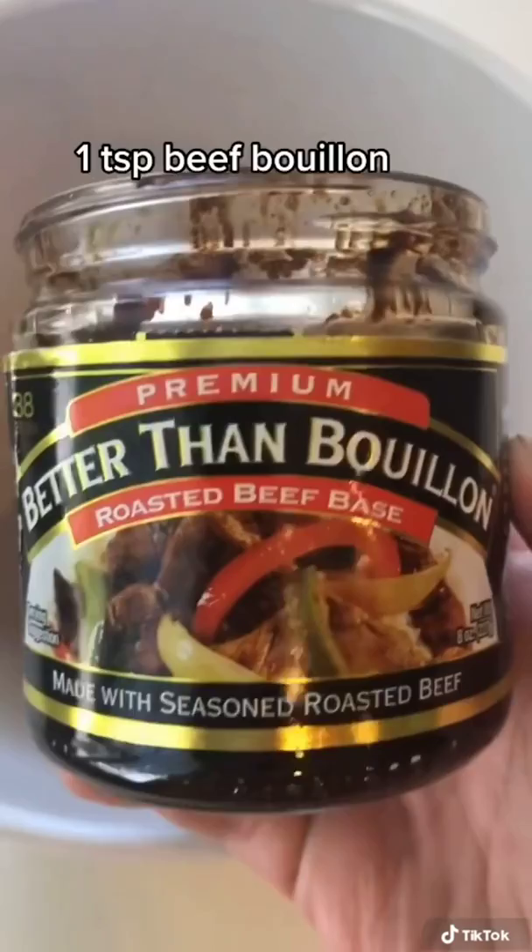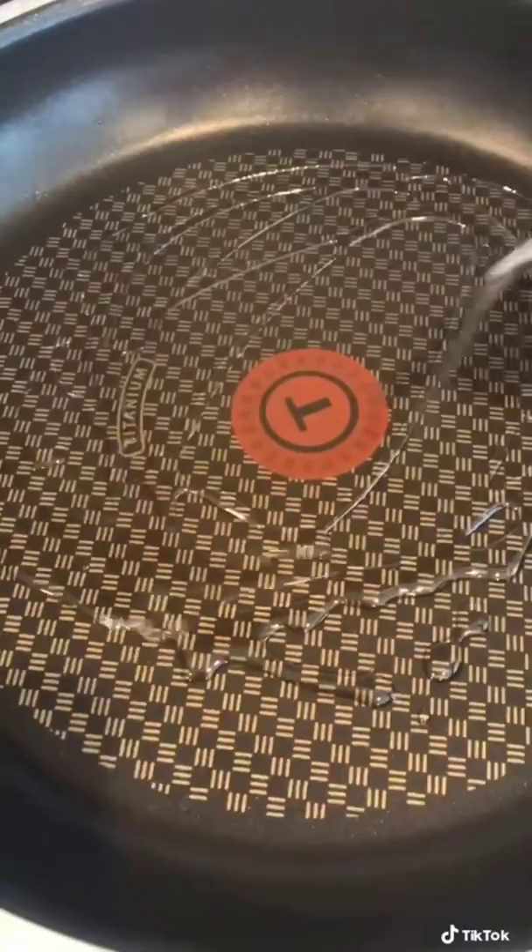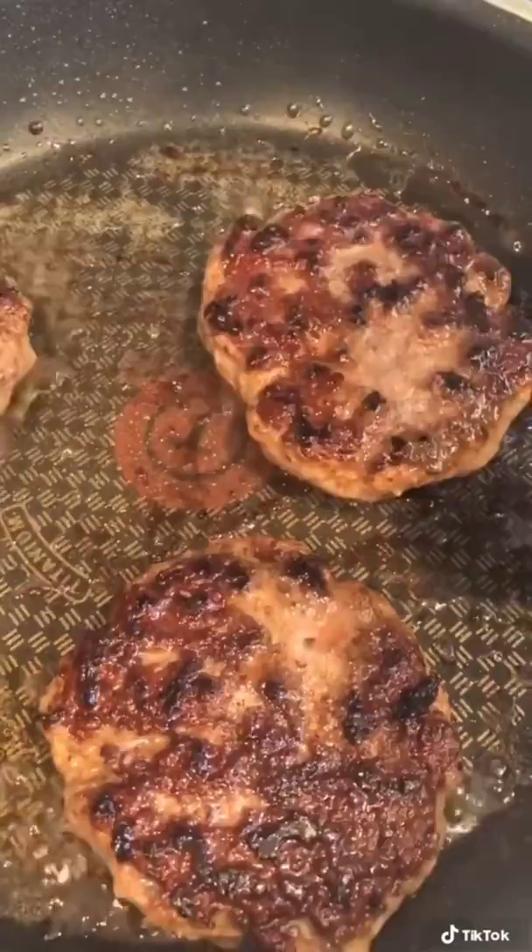With clean hands, go ahead and mix it all up and then form them into patties. Heat up some oil and fry them for about three to five minutes on each side. Once they're done, set them aside.